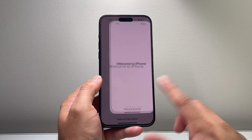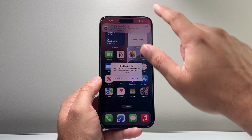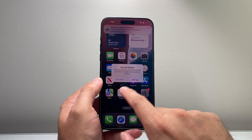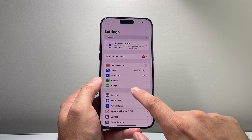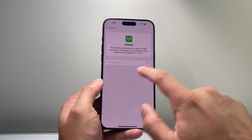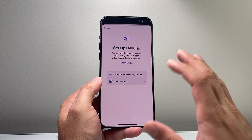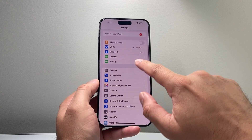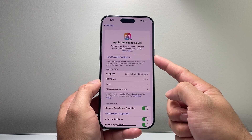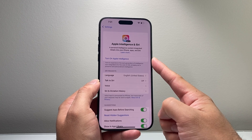Swipe up and we've now set up and activated our iPhone. If you didn't set up cellular earlier, you can do it by going into Settings, tapping 'Cellular,' then 'Set Up Cellular' — the same options will appear. If you want to use Apple Intelligence, you can go into Settings and click 'Turn On' to enable it.